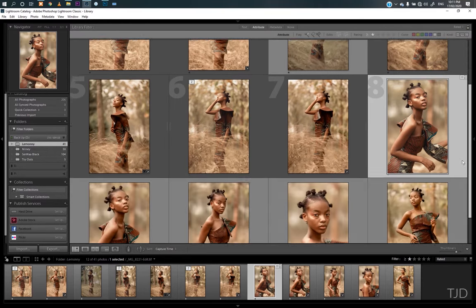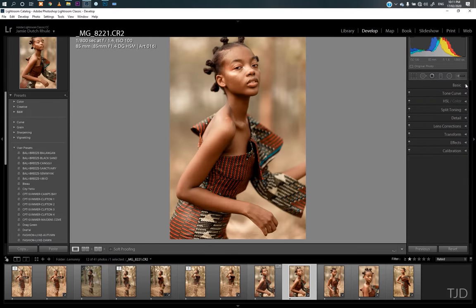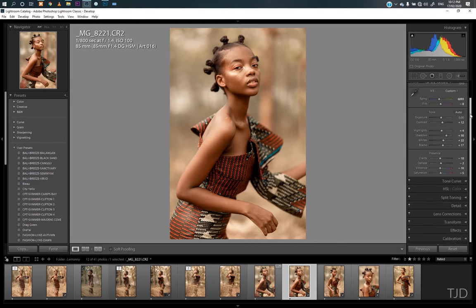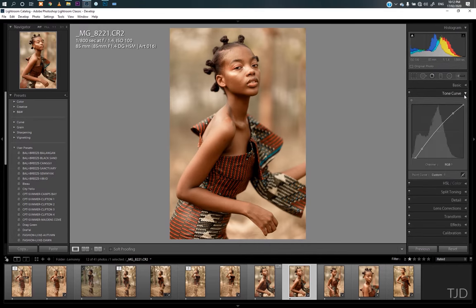Right about now I want to show you guys what I did in Lightroom. Basically, this is what happened in the basic color tab — the tone curve into the reds, the greens, and the blues.